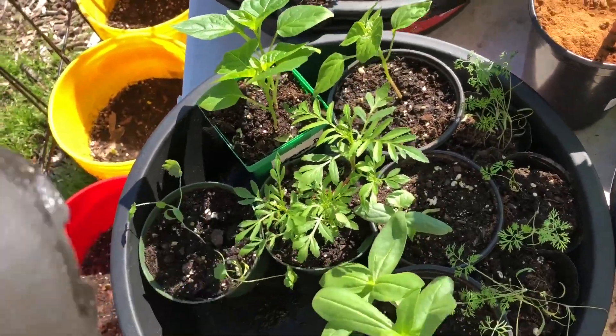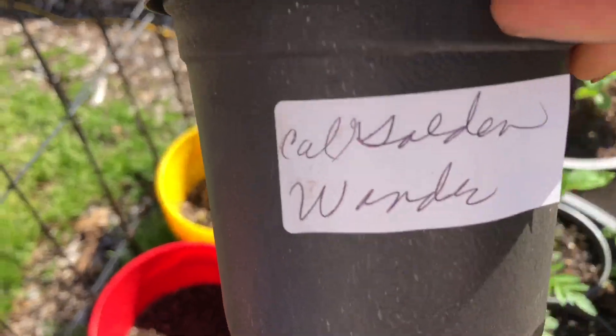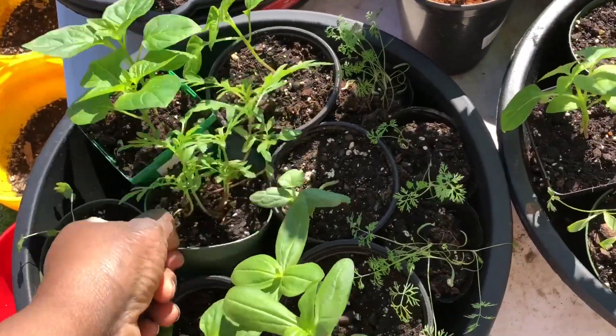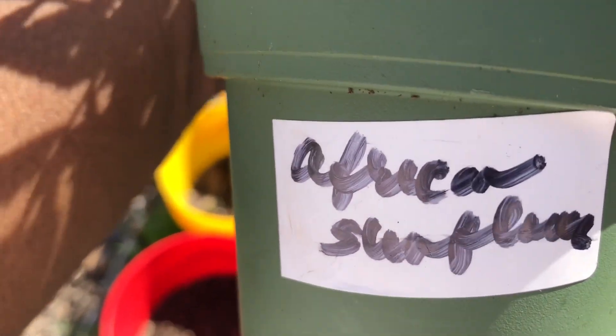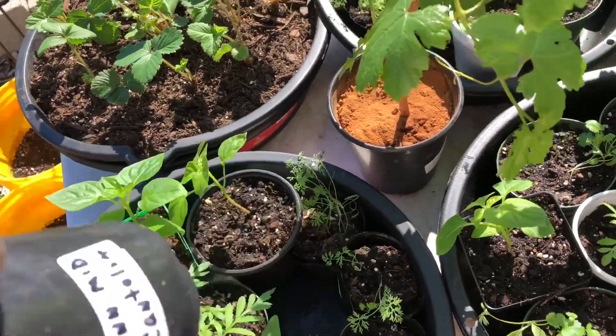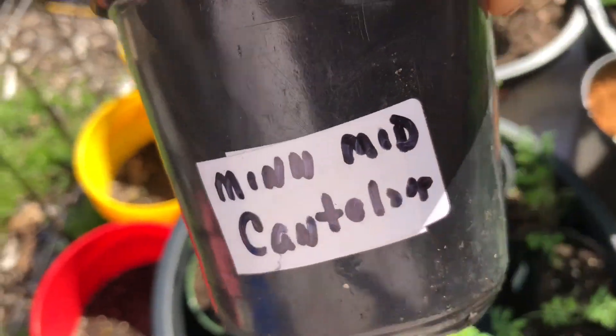That plant I just picked up is a lemon pepper, and a lot more California giant zinnias along with African sunflowers. Those are going to be a beautiful rust burgundy color that will complement the regular sunflowers.